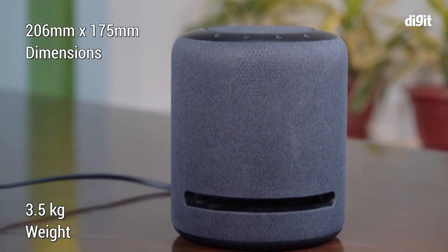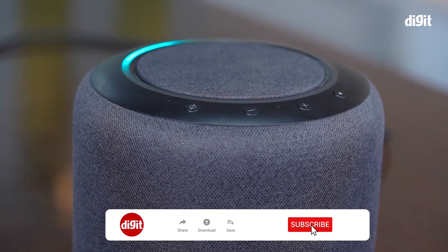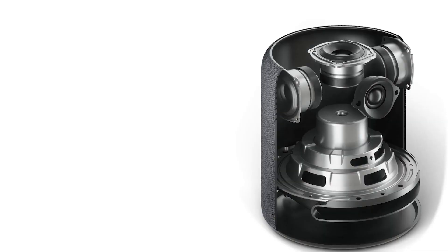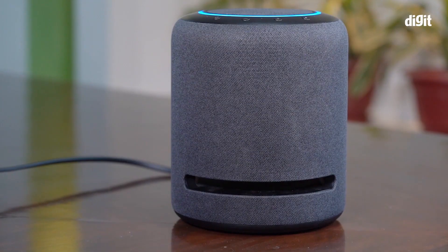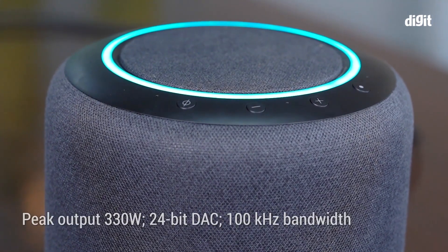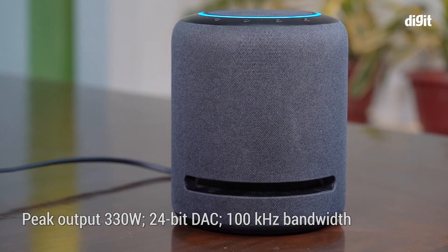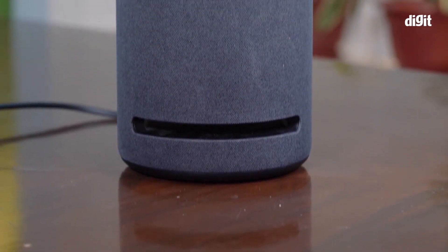This model is 3.5 kg. It has 3.2 mid-range speakers and is a sound system. It features a 3.5 mm audio jack and a 3.5 watt output sound. There is also a 4.5 mm audio jack on this Echo Studio.